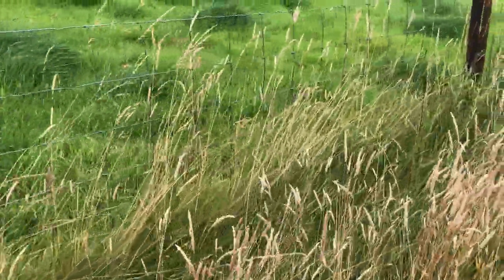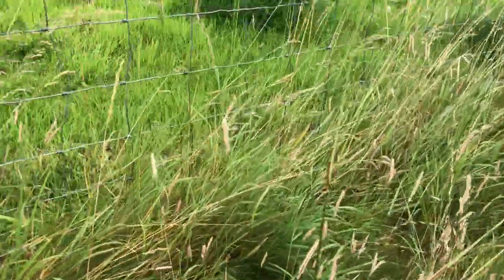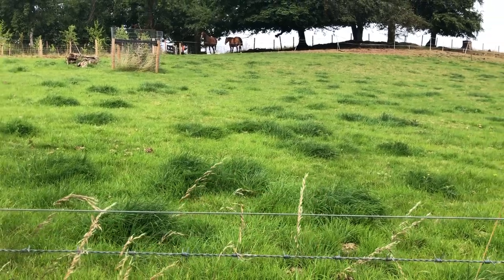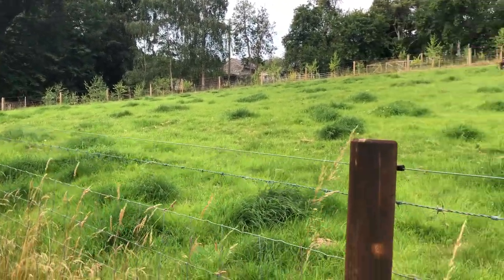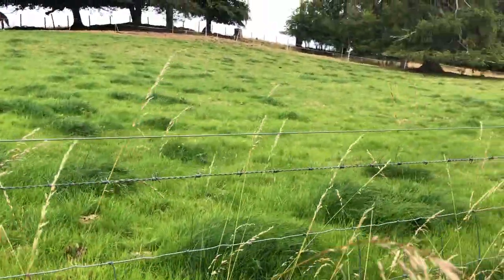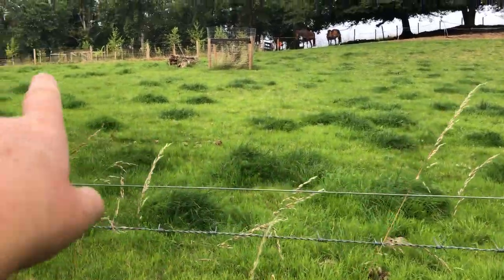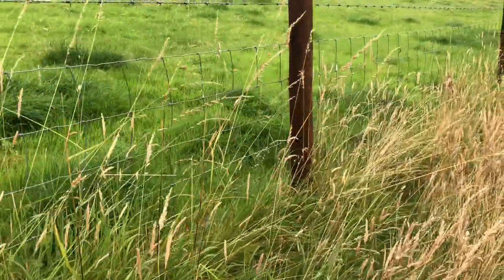Coming a little further along here, there are a few thistles. You can see where I grazed the horses — it's getting longer and longer over there. And you can see where the horses urinated. Those tufts are the urinated spots where the horses were grazing and urinating.